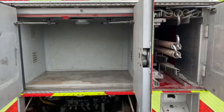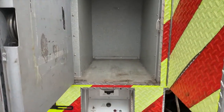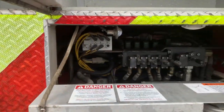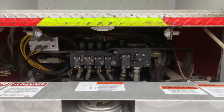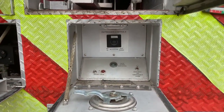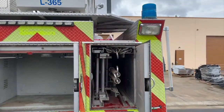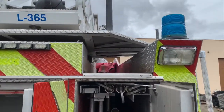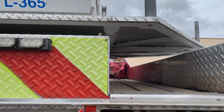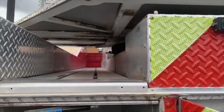Over here you have multiple storage compartments. Down below is your left outrigger control, the manual override controls for the aerial system, and your right outrigger control. Up top is your right hose well, your traffic advisor, and your left hose well.